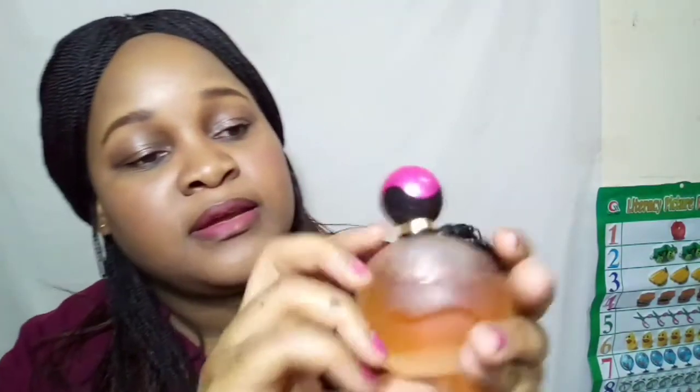I always carry my perfume — this Avon product called Far Away. It smells so nice! Next, I have my compact powder by CP Trend, ultra fine compact powder. After a long day when your makeup is about to fade, I use it. I also have a concealer brush — I just dab a little and put it on my face.